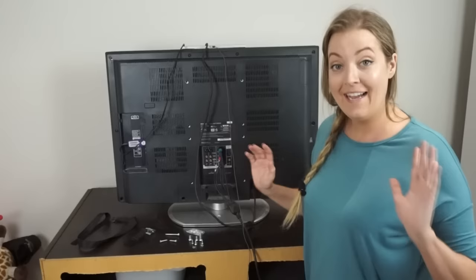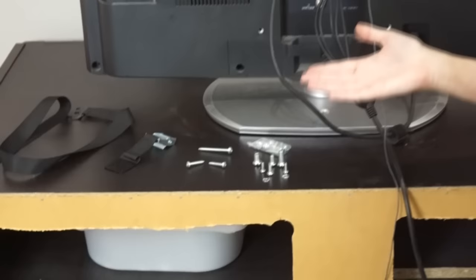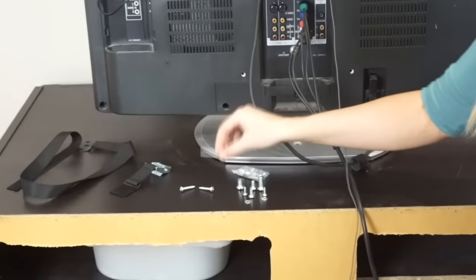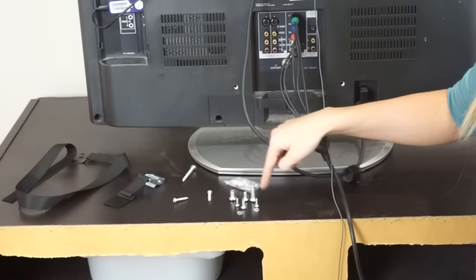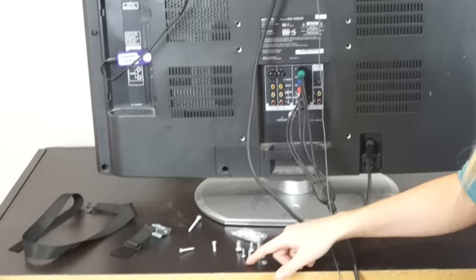Another great thing to note is that they provide you with every possible screw and washer you could need — not only for any kind of TV but for any kind of surface and wall as well. There's a long one for the wall, shorter ones for the unit, and lots of different sizes for different TV types and different washers, so anything you could possibly need for any configuration is included.